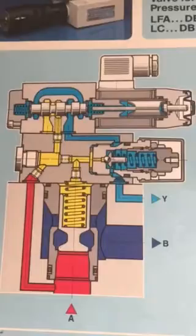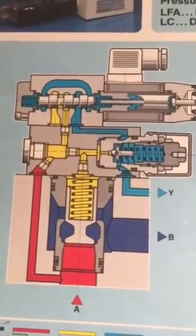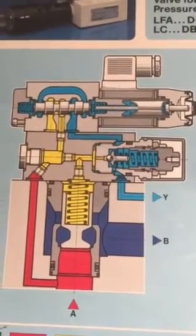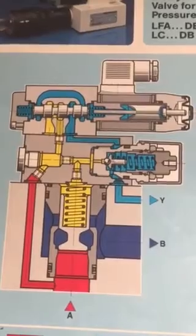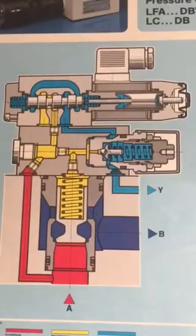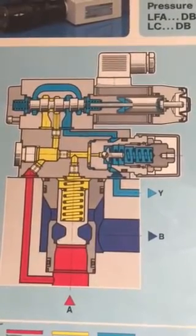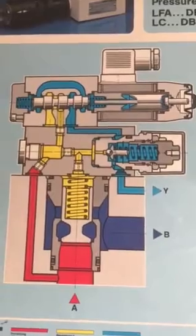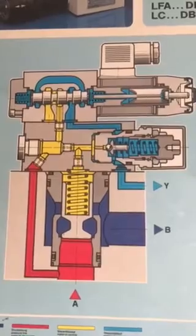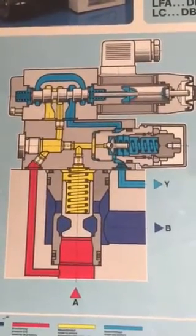Understanding how the valve functions smoothly will improve the performance of the machine and the hydraulic plant. Conversely, a malfunction will disturb the smooth operation of different types of plants where it is installed. Deep understanding of the functioning of this valve is required, as it will help you resolve many hydraulic problems in different types of hydraulic machines.